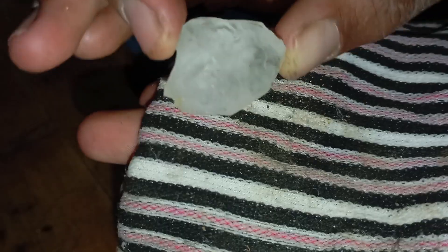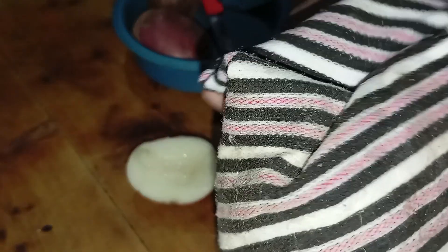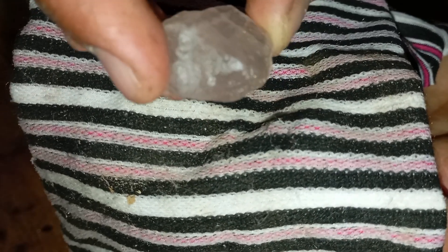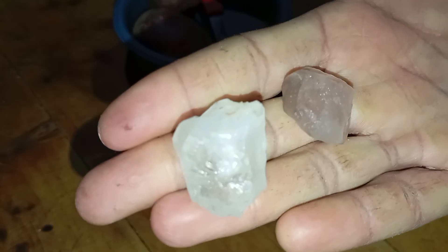Test 3: Scratch test on potato surface. Concept: a real diamond is capable of scratching almost any material, including the soft surface of a potato, effortlessly. Steps: 1. Hold the potato firmly. 2. Drag the stone gently across the surface. Expected results: a real diamond creates a clear scratch line and remains completely unaffected. Fake stones leave no scratch line and may chip or show micro damage.